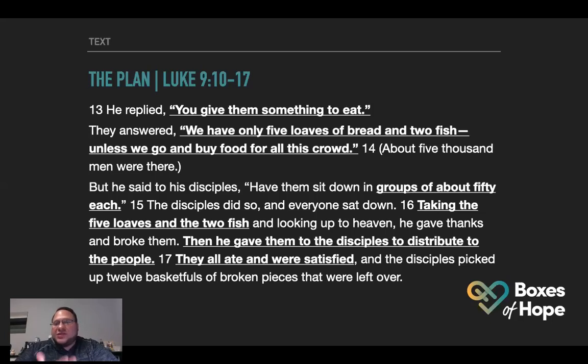He said to his disciples, 'Have them sit down in groups of about 50 each.' And the disciples did so, and everyone sat down. Taking the five loaves and the two fish and looking up to heaven, he gave thanks and broke them, then gave them to the disciples to distribute to the people. They all ate and were satisfied, and the disciples picked up twelve basketfuls of broken pieces that were left over. We're going to help people outside our church, but I also believe there are people in need in our church and we're going to have enough to bless them as well.